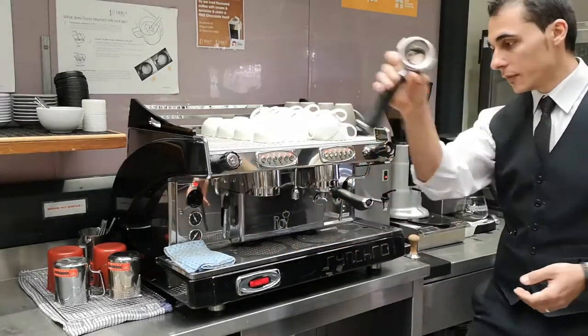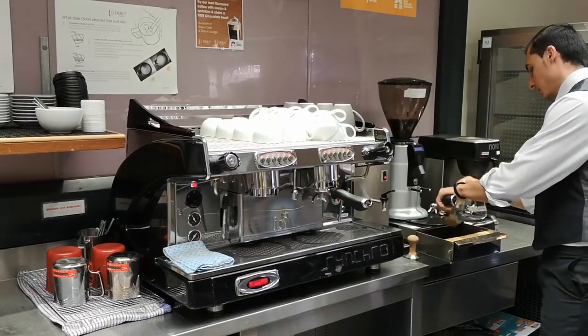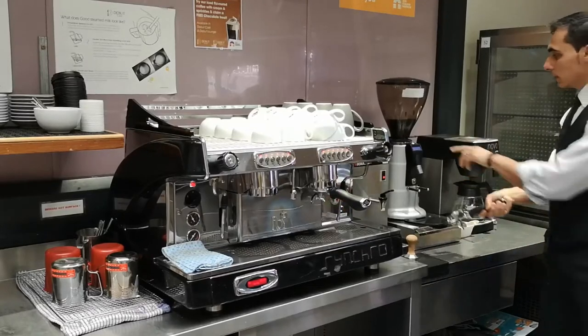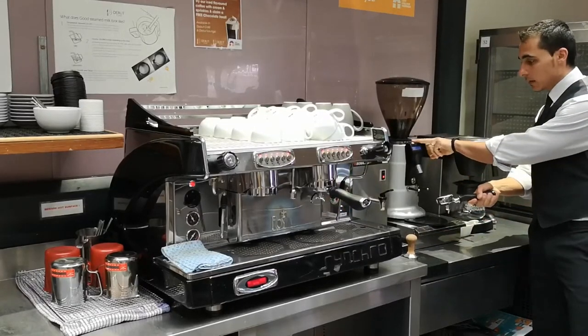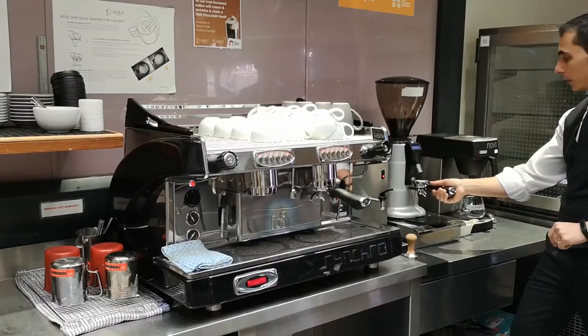Take the water filter out and make sure it is nice and clean. Select the right setting on the grinder — single and double — and grind the coffee on demand.